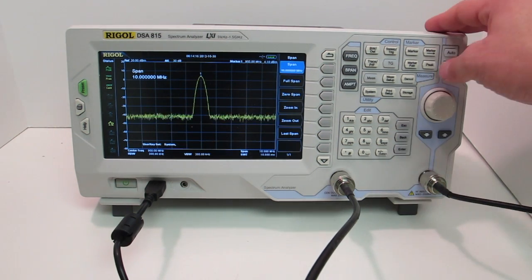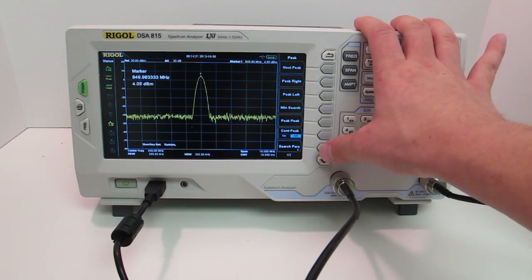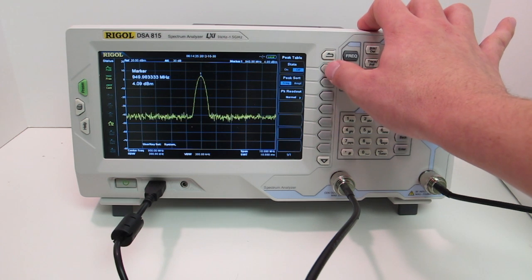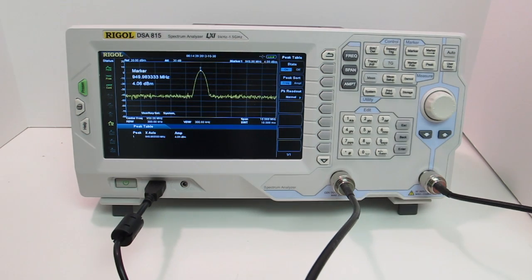Now I only have one peak here, but if I want to, I can go to peak and turn on my peak table. You can see that it's detecting any additional peaks that show up, and it's updating frequency and amplitude in real time.